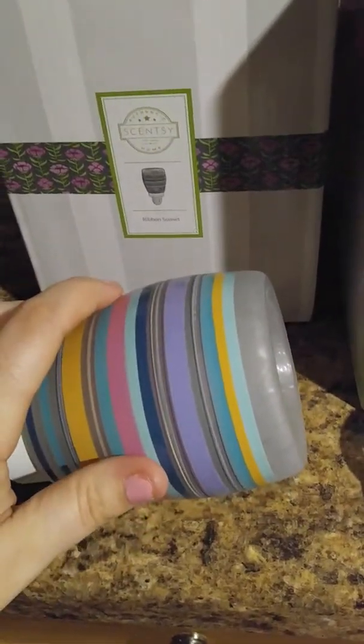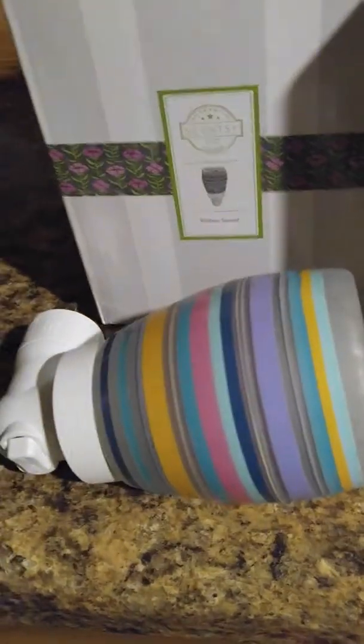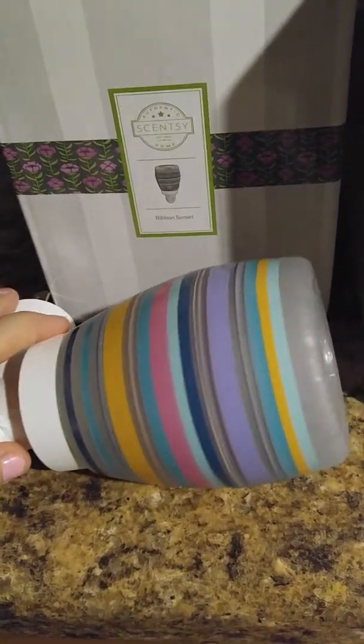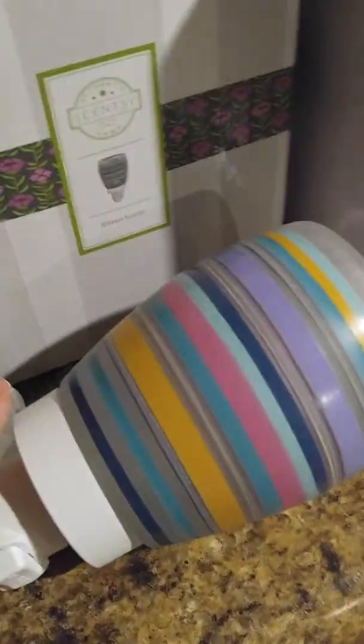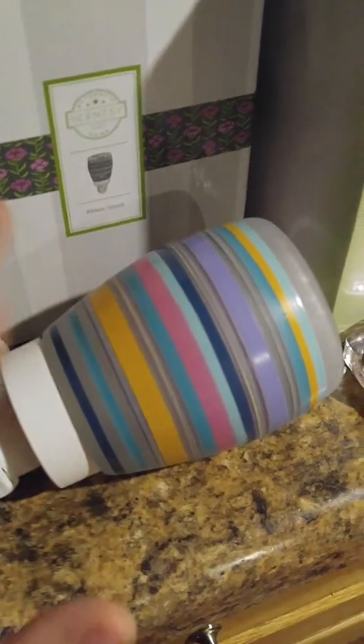I've never used one like this before. I've always used the ones from Bath and Body Works - the oil burner ones - and I'm trying to get away from those because honestly they worry me. They have a chance of catching on fire. This one does not have that chance of catching on fire.